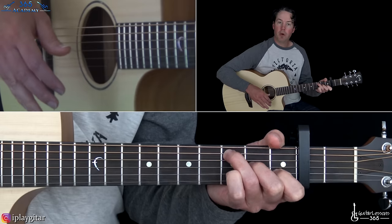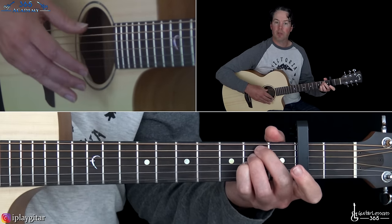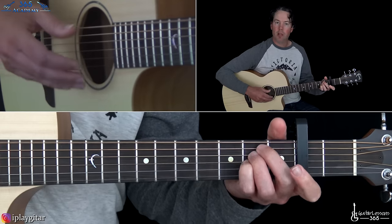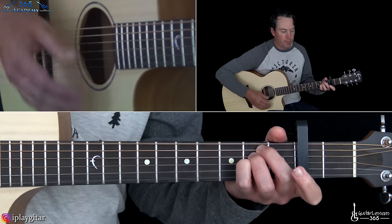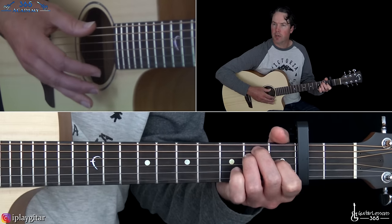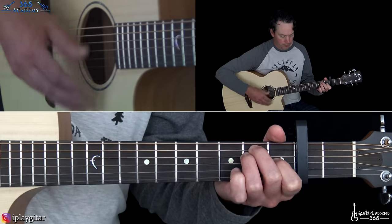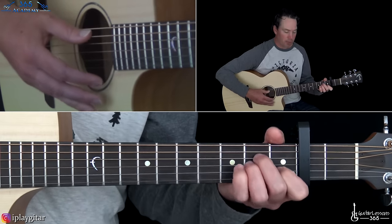Then from there we go to an E sus 4 chord without the low E string — B in the bass — so strum from the fifth string across: second fret on the A, D, and G, open B, open high E. The only difference later is when we go to the E sus 4 chord we play all six strings, add the low E string, and then resolve it to an E major. Then we're back to the verse, same as the second verse.